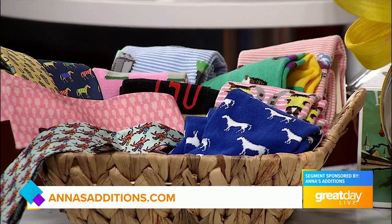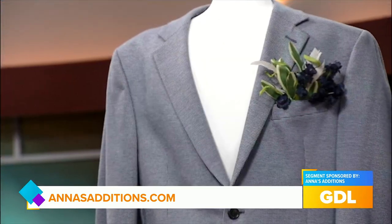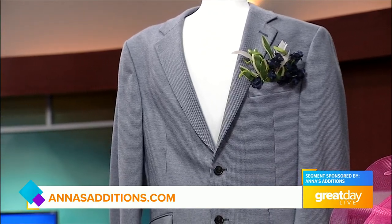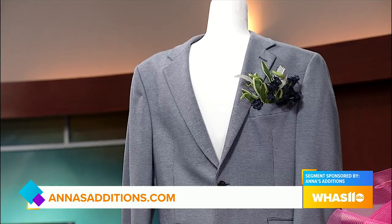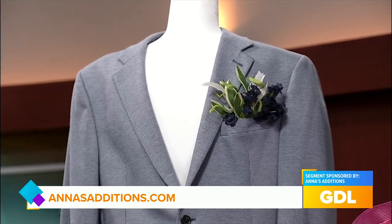We're not leaving out the guys — Anna's store has them covered too. They have socks and really cool themed bow ties and ties, with plenty to choose from in all colors. And then of course there are the wonderful pocket squares. Instead of just a regular piece of fabric in your pocket, these are created to let the guys get in on the fun. A lot of times they're matched to what the wife or girlfriend is wearing to tie the look together, but there are plenty of colors to choose from — pinks, blues, greens.